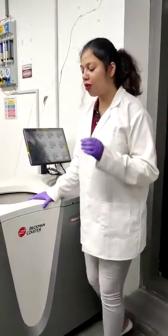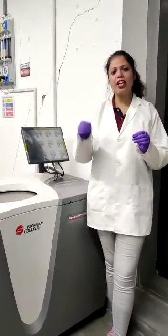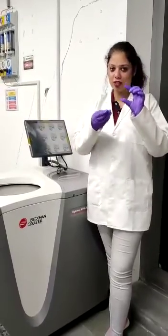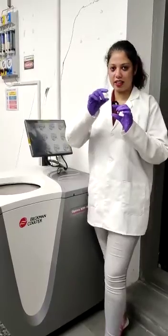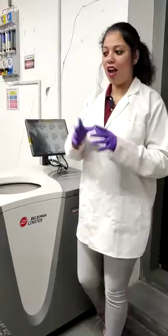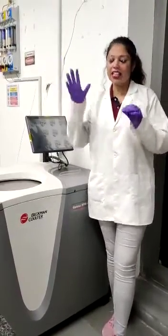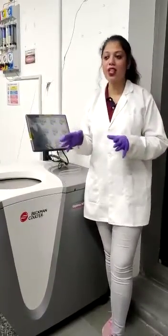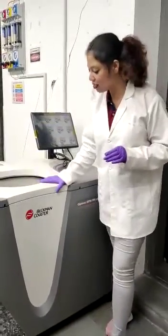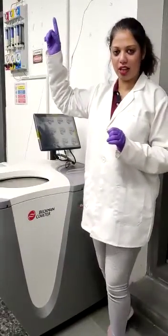Now, how is it different from a normal centrifuge? If you have to separate cells present in the media, you can simply spin it using a normal centrifuge and collect the cells at the bottom as a pellet and the media as a supernatant. But to separate subcellular components present in the cells, you need to run the samples at the highest velocity. A normal centrifuge can go to a maximum of 30,000 rpm, whereas an ultracentrifuge starts at 50,000 rpm and goes up to 150,000 rpm.